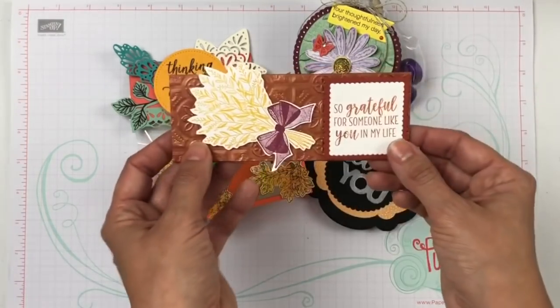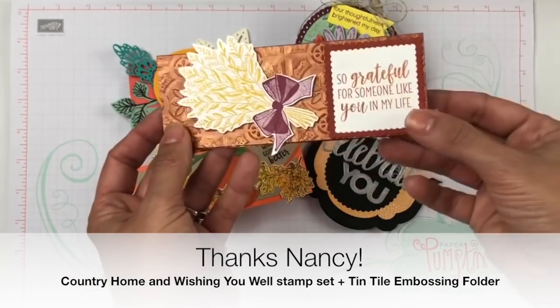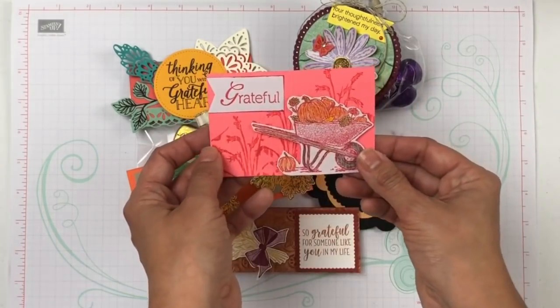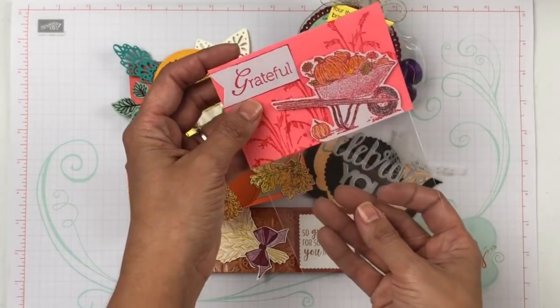Check the one that Miss Nancy made. Look at that gorgeous embossing. I love the copper that she used in there. And then I also have Enid's. Look how beautiful and simple — I think this one goes very well with the same bags that I use.